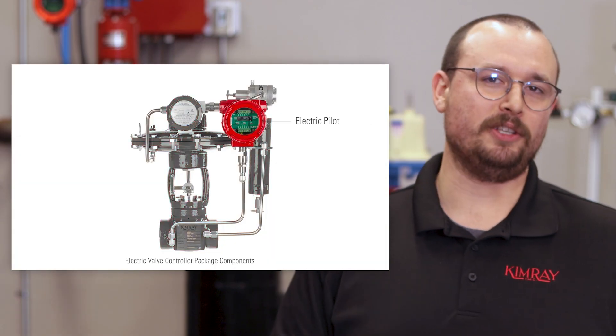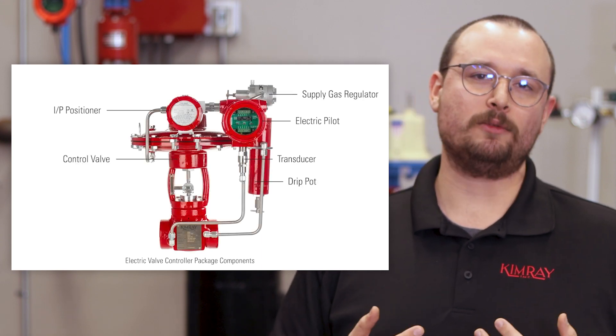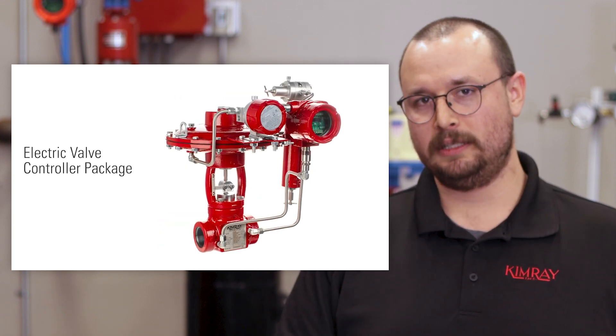Hi, I'm Jordan with Kimray, where we help energy producers solve their biggest control challenges. In a previous video, Kyle showed you how to use the electric pilot with an actuator and an I2P in a package we call the electric valve controller. But this little guy can do so much more than that — it can receive and send any 4 to 20 milliamp signal. You could think of it as a miniature PLC, and in this video I'm going to show you how to set it up for these six applications.